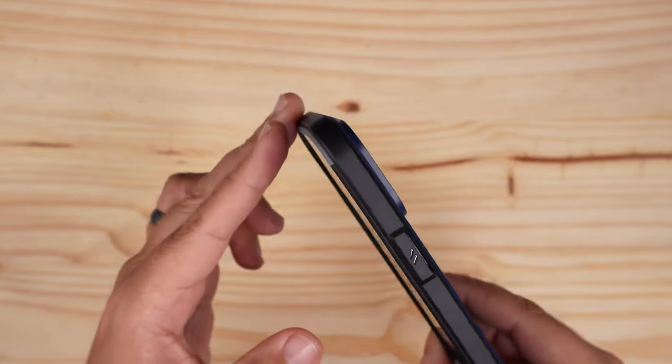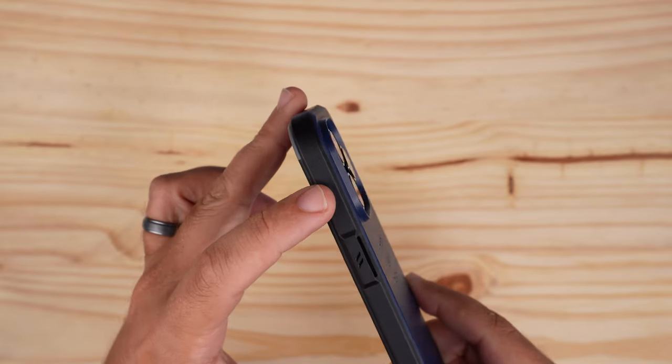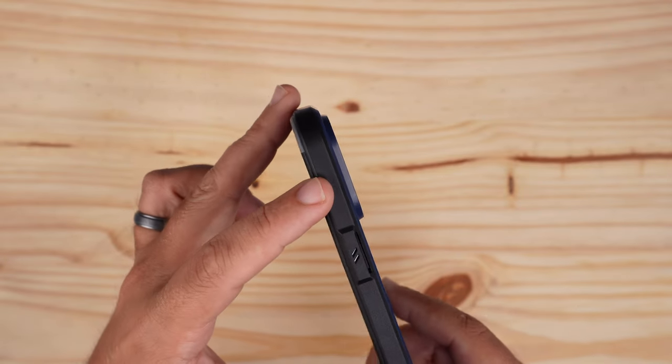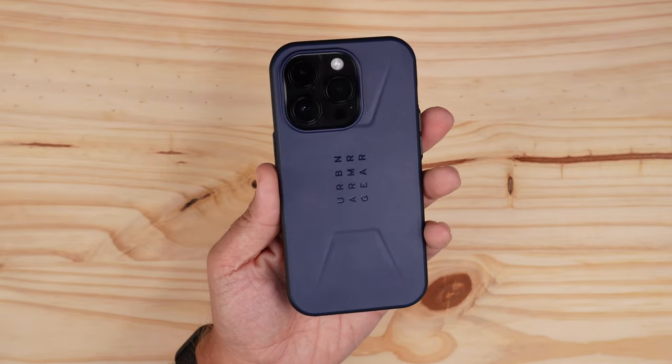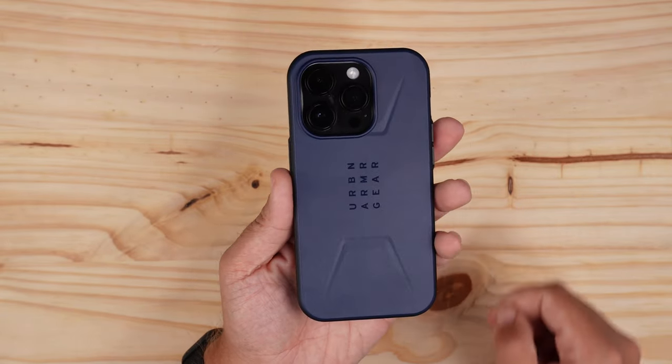When it comes to the actual camera bump, you can see there is a little lip that is going to protect those lenses — they're nicely recessed in there, so no issues at all with that. That's the back.